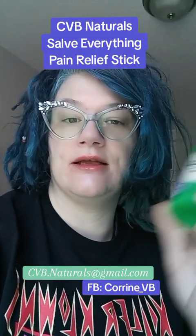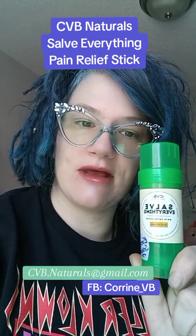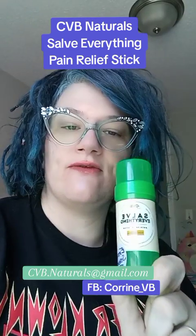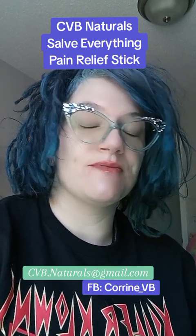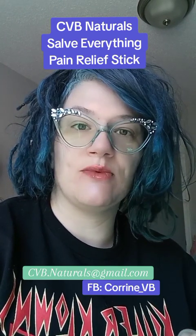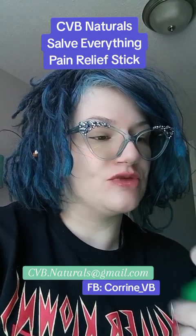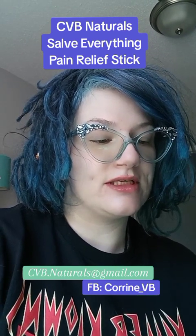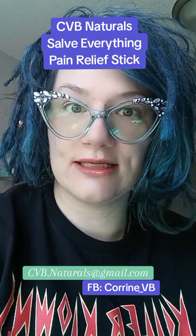I've been using it every day. It literally lives on my dresser, the little nightstand I have next to my bed. This one is the Extra Strength Salve Everything — that's what it's called, Salve Everything. It's organic, it's handmade, it's an all-purpose muscle and joint rub, soothing and relaxing. It's three ounces, made with love in America, in New York, which is where CVB Naturals is based. The ingredients are something I want to take extra time to go into because it's very unique — I haven't seen anything like this.